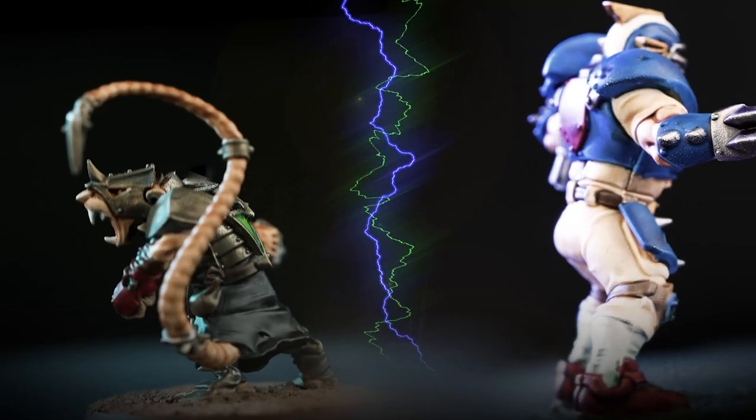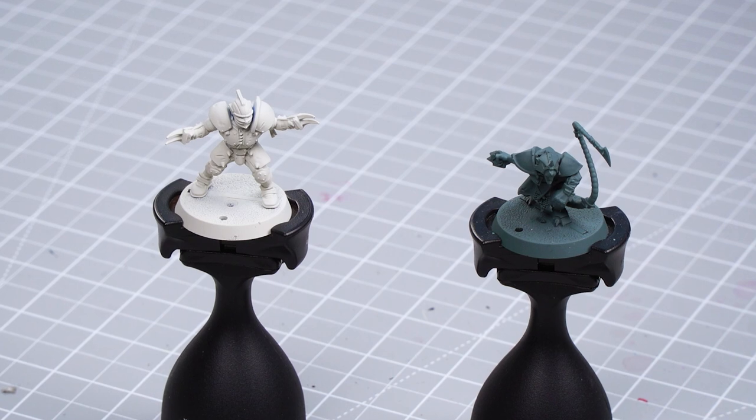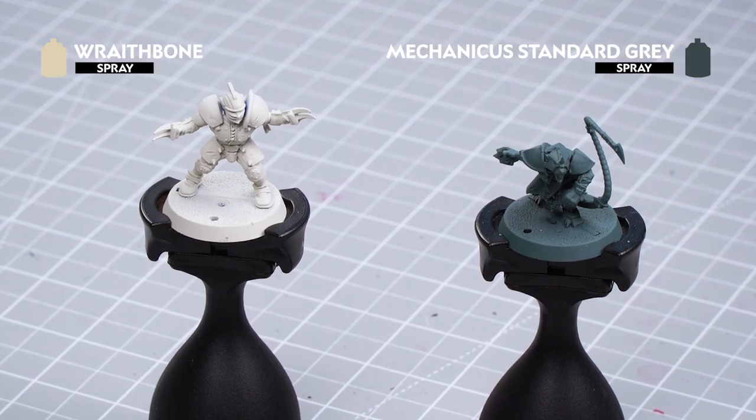Hello and welcome to this painting video. In this video we're going to show you how to paint the Blitzbolt box set up to battle ready. Before we begin we need to give our models an undercoat, and as you can see I've used Wraithbone and Mechanicus Standard Grey.